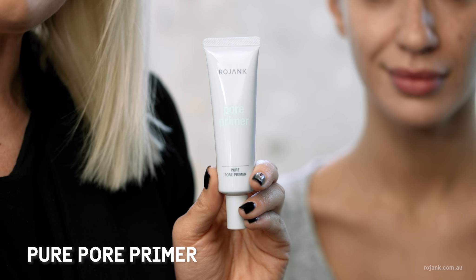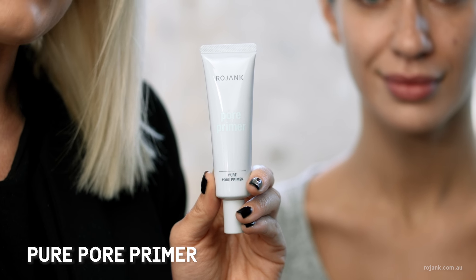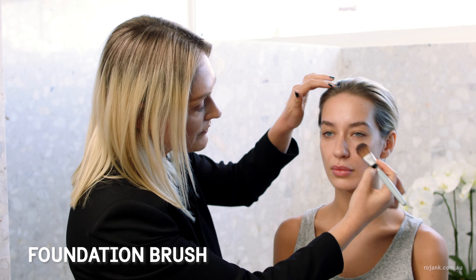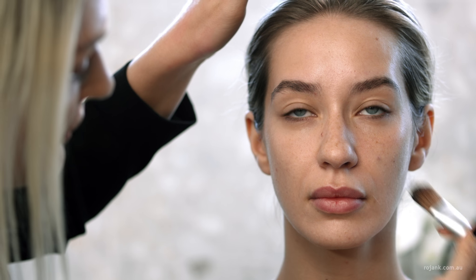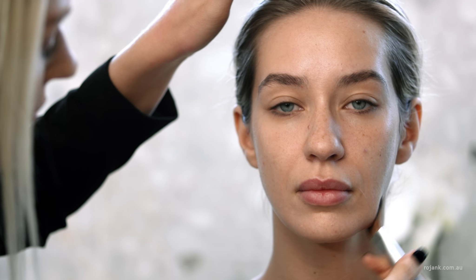I'm going to start with the Pure Pore Primer from Rojank. It helps to keep your makeup lasting all day and helps to control oil. I'm just going to apply the primer with our synthetic brush — it helps to apply it evenly. This creates a really smooth canvas for your foundation to sit on.